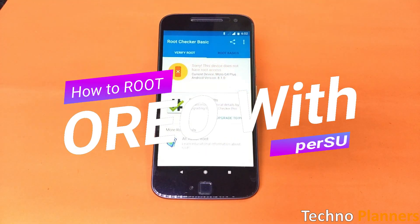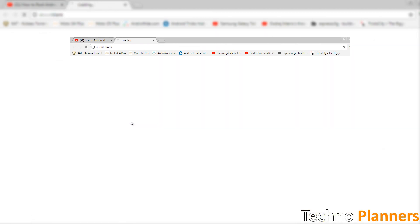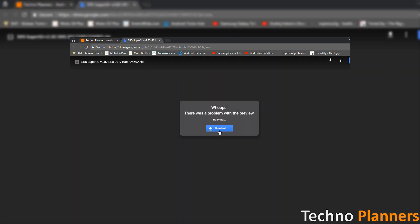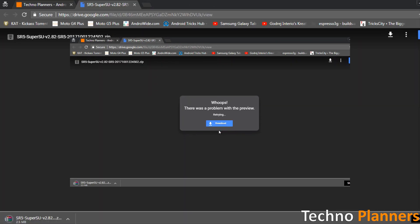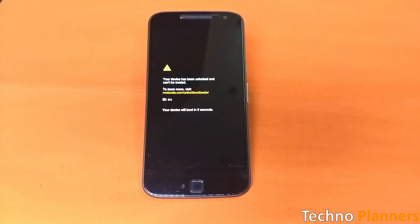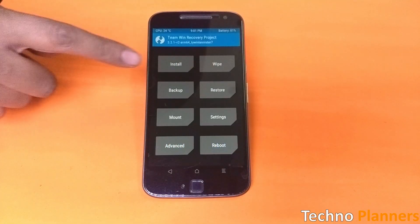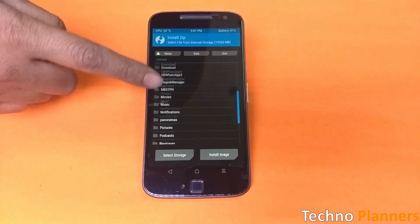How to root Android Oreo with SuperSU: download the SuperSU file from the first link given in the description. Copy the SuperSU zip file to your device's internal storage, boot your device into TWRP recovery, tap on Install, and select the SuperSU zip file that you transferred to your device.